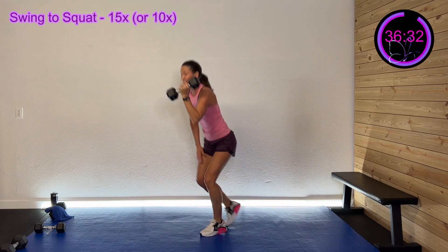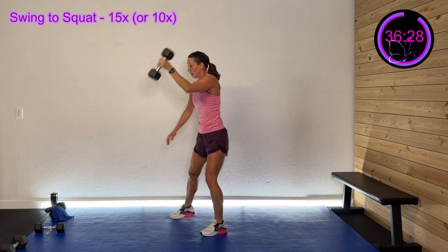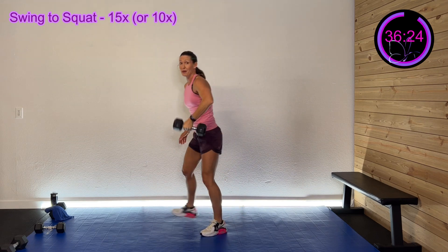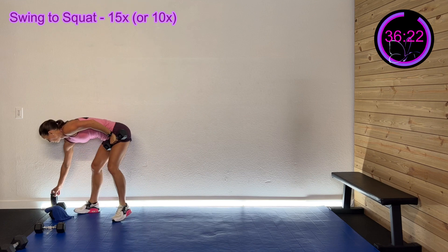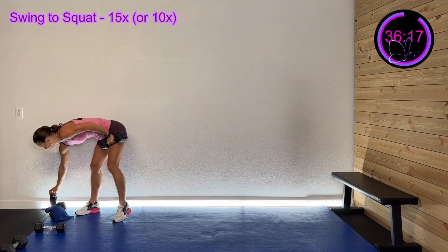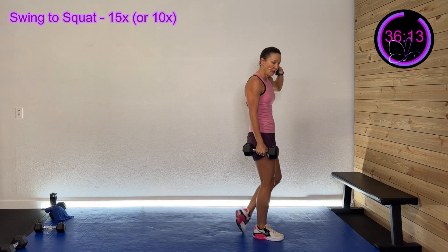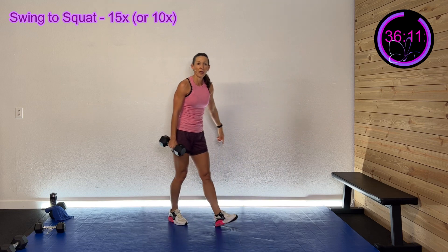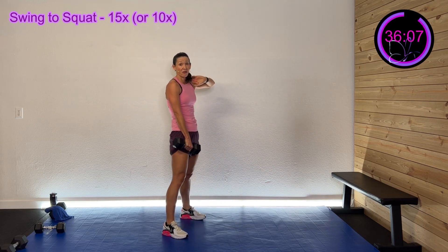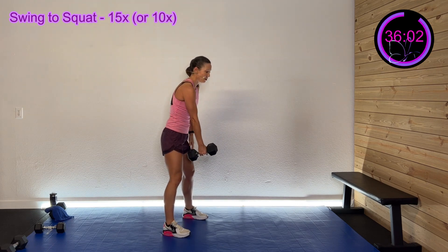Stay focused, stay focused, come on — you got this. 30 seconds left. Come on, 20 seconds left. Wrap it up in three, two, one — ten seconds rest, we're halfway through these. Back to that right side. Whoo, ready — catch your breath. Here we go, three, two, one — got it up!